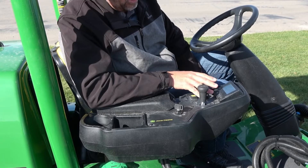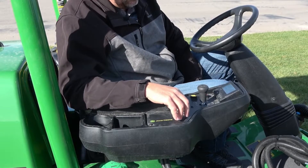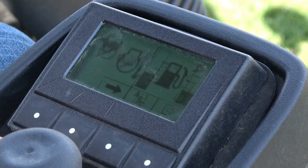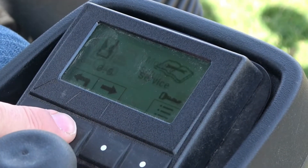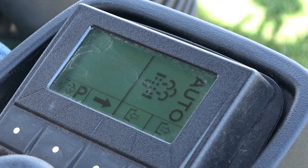Performing the parked regen is going to happen through the John Deere tech control screen. We're going to start the machine and bring it up to operating temperature. On the bottom of the tech control screen you see the four buttons. We're going to scroll through to the fourth screen, which is our DPF screen — where an operator can inhibit the regen or we can perform the parked regen function.